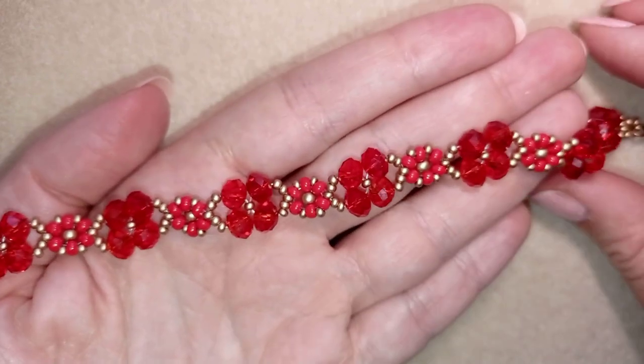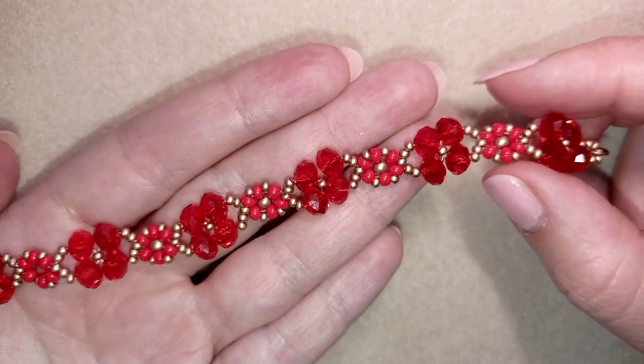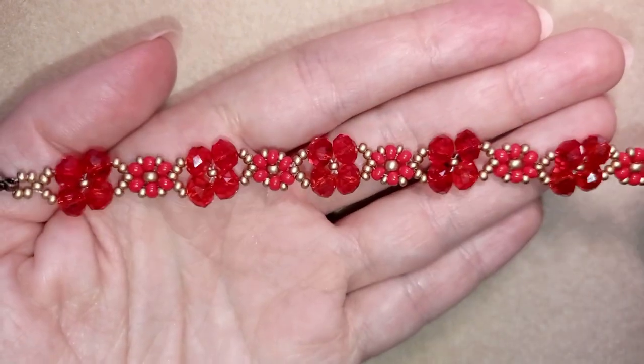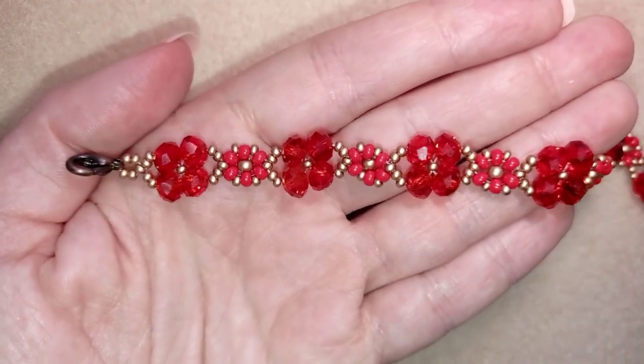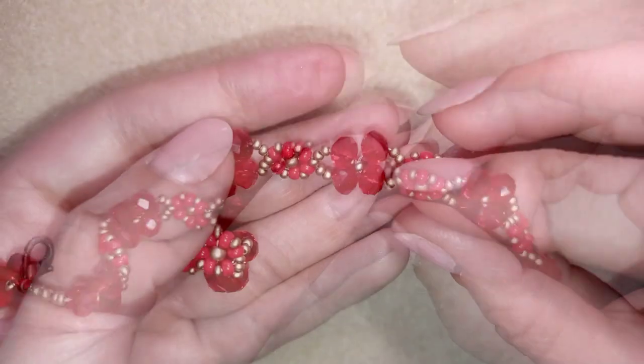Hi there, I'm Teddy from Bijuteo Beading, and in today's tutorial I'm going to be showing you how to make this beautiful fine crystal flower bracelet. It's easy to make and I'll show you step by step, so I'm sure by the end of this tutorial you're going to be able to make it by yourself.